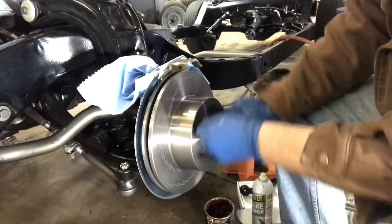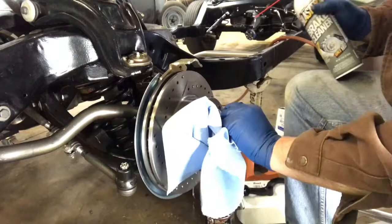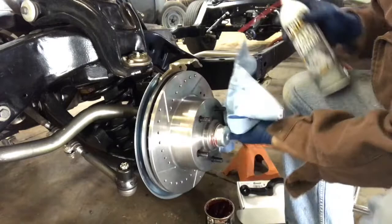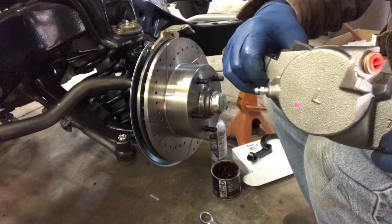You can see it spins freely now — good shape. We've got grease everywhere, so we're going to clean this off with some PB Blaster, made right here in Cleveland, Ohio. Get it all cleaned up and ready for putting the disc brake caliper on. These do have a left and right side — you can see this is the left, which means driver's side.